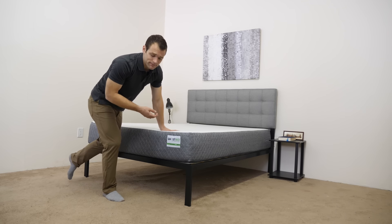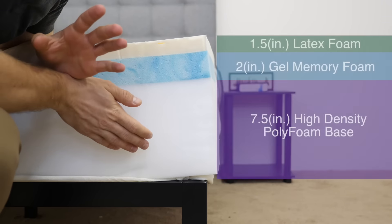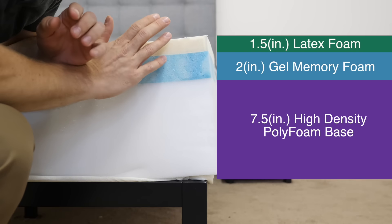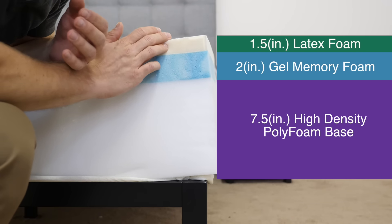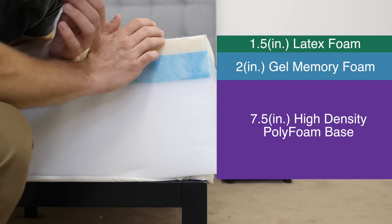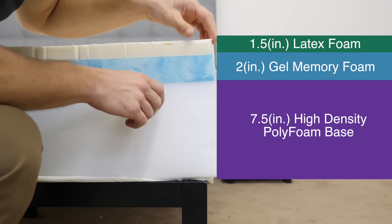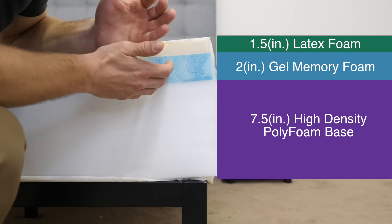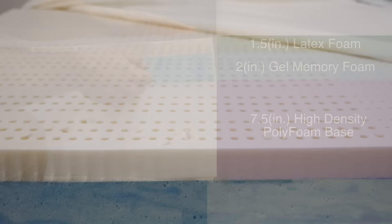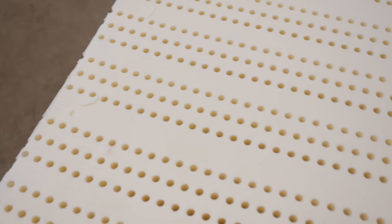The GhostBed is made of three foam layers totaling 11 inches in height. The top layer, or comfort layer, is made of an inch and a half of latex foam. Latex foam is known for being really good at cooling as it doesn't trap body heat. It also has a quick response to pressure, so you're not going to feel stuck in the mattress. This layer is also aerated on top — it has holes in it which allow airflow through the mattress, helping with temperature regulation and cooling.